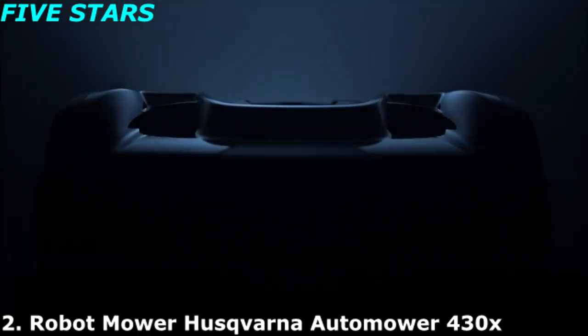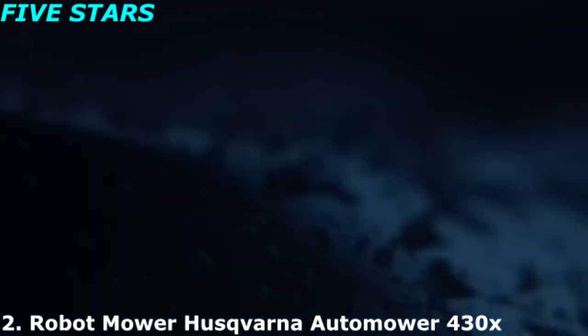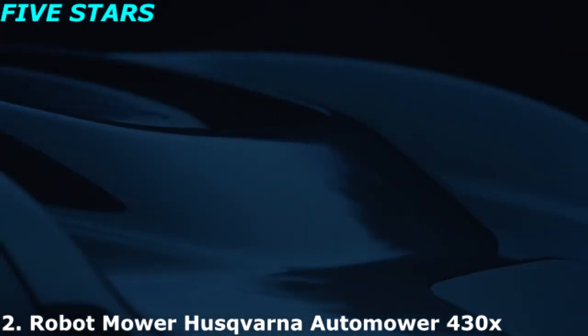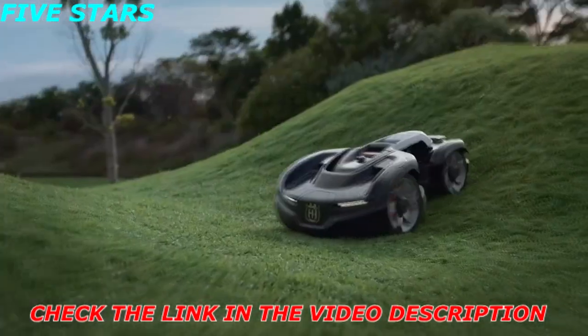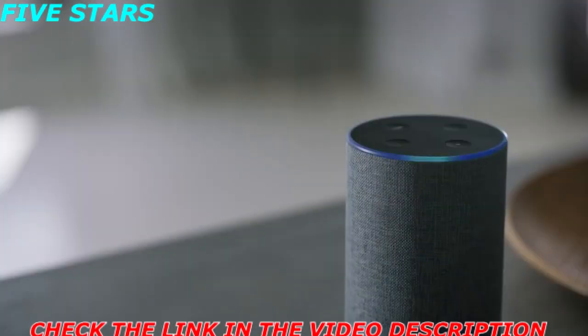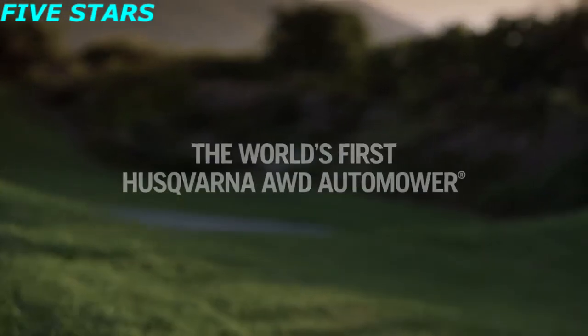Introducing a world first: advanced all-wheel drive that handles rough terrain — but this is not a car. It's a robotic lawnmower. It manages extreme slopes better than anyone else, and it's voice controlled. The world's first Husqvarna all-wheel drive auto mower.